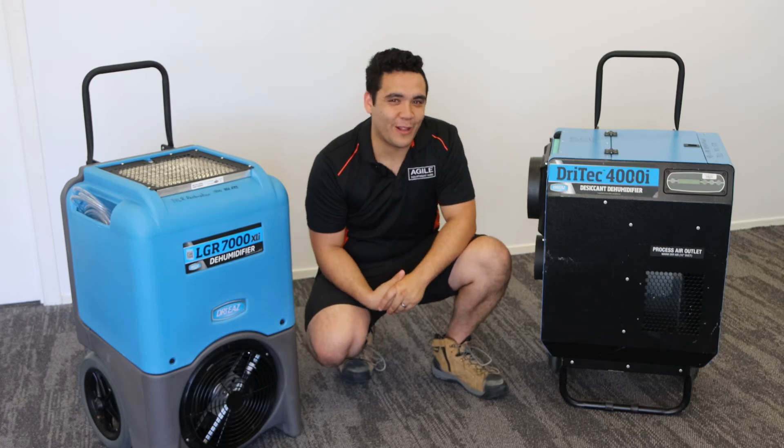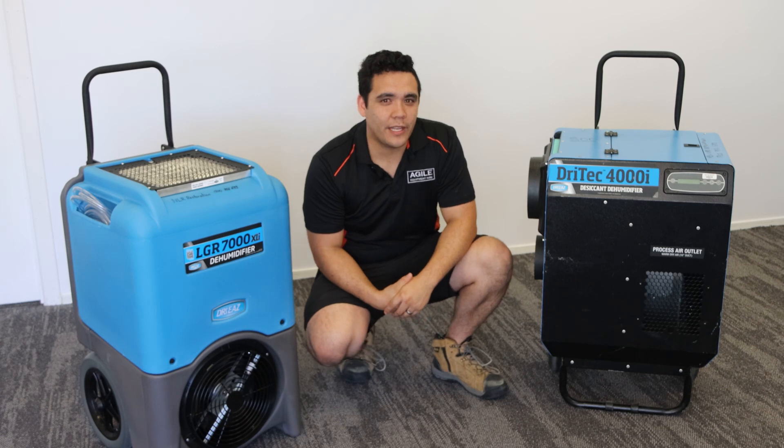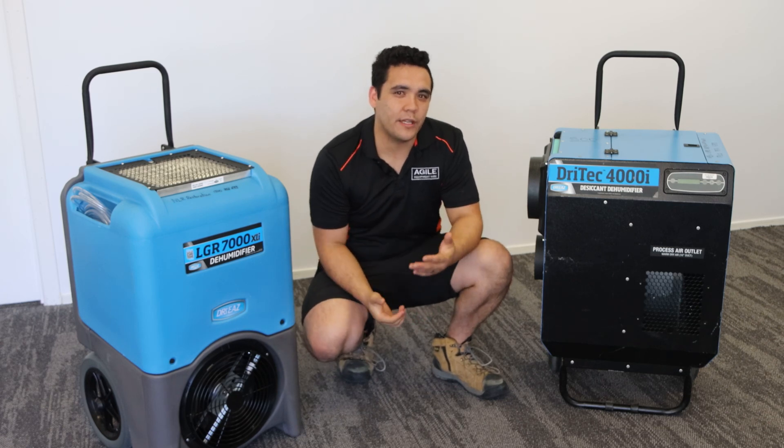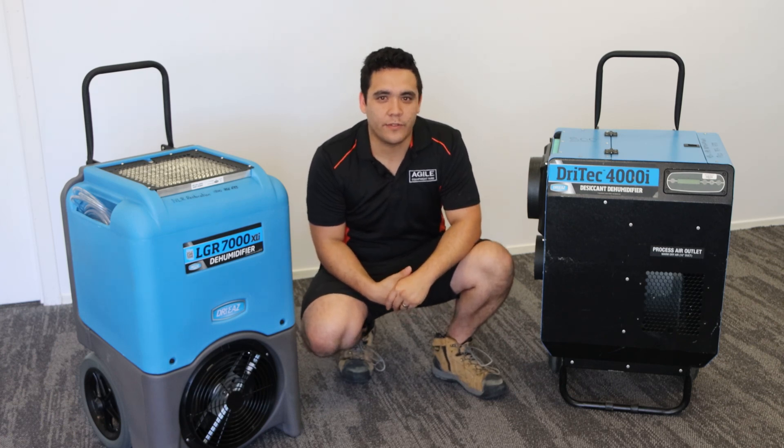Hi, I'm Glenn from Agile Equipment Hire, here to talk to you about dehumidifiers. When it comes to drying out water damage properties, it's important to understand the gear that you use and the differences between the types of equipment available.